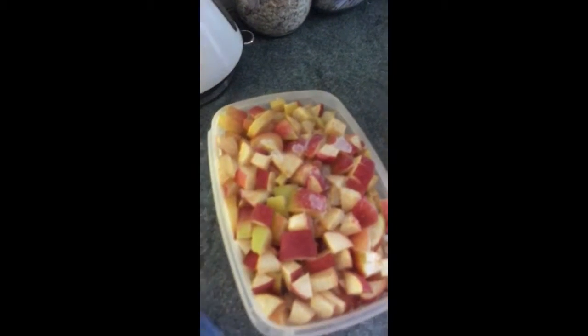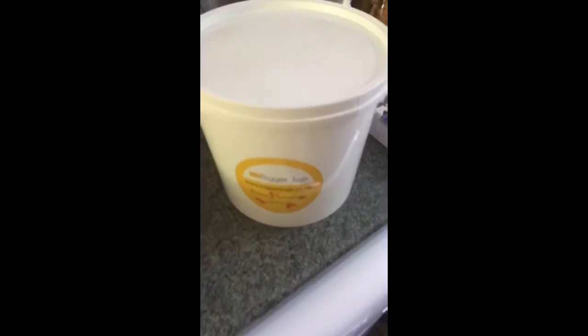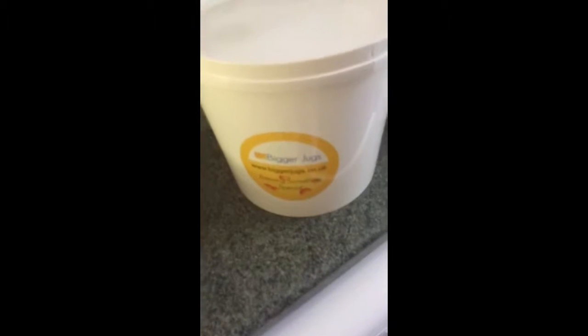So first things first - fruit. This is the fruit I've had in the freezer. You need enough to fill this tub. This one's from BiggerJugs, but there are other companies available.